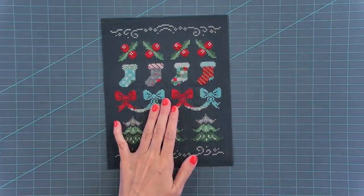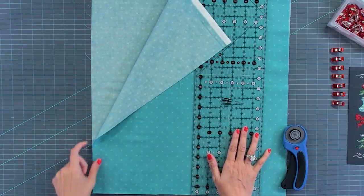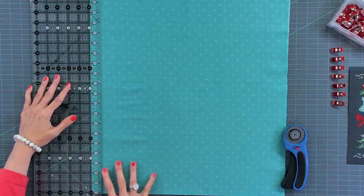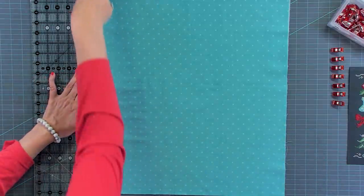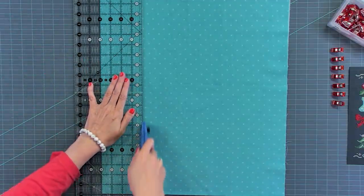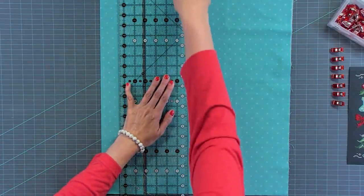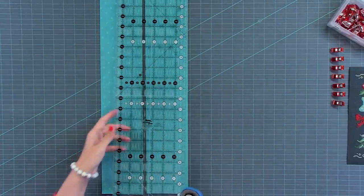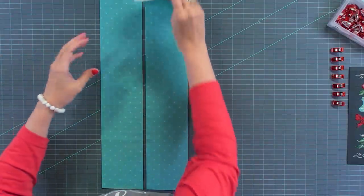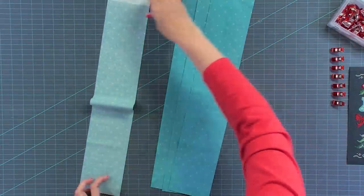Now we are going to cut our fabric to add a border to the outside. I have my piece of fabric just cut off the bolt. I've got my fold at the bottom and it's double layered, just like it comes off the bolt. I'm going to do a straightening cut so that you have a straight edge. And I'm gonna cut two four-inch strips. It's gonna be way bigger than we need, but it's gonna give us enough to wrap around the back and finish nicely. What we're gonna have is four pieces of fabric that are straight on both sides so that we can add to our piece.